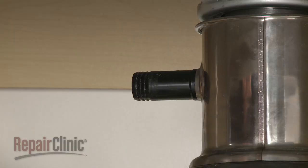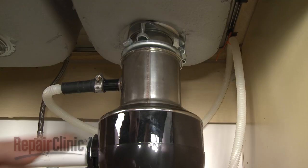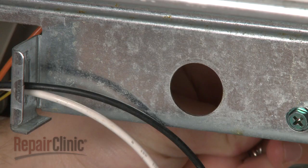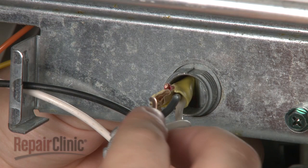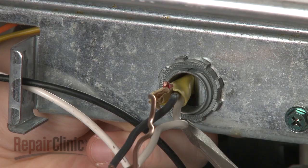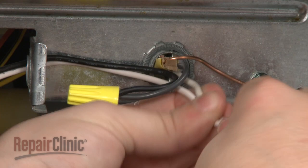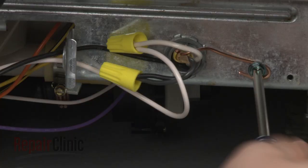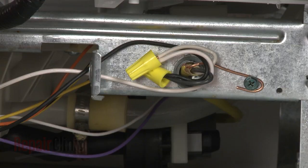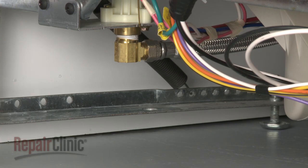Feed the drain hose through the cabinet and connect it to the sink drain or disposer. Make sure the hose is elevated above the connection point. Feed the electric line back through the junction box and secure the strain relief nut. Connect the wires using the wire nuts, and secure the grounding wire. Replace the cover plate and reconnect the water supply line.